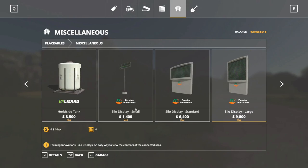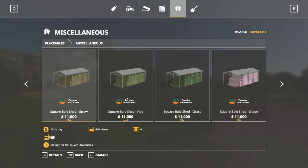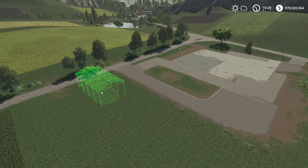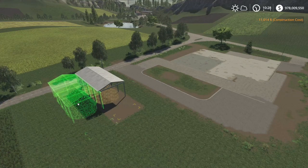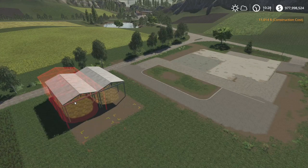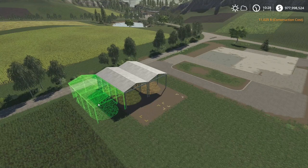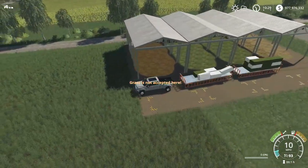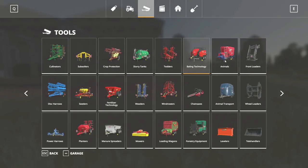Now we've got the bales picked up and we need somewhere to store them so we can just pile a bunch in there. This is a mod made by Farming Innovations - I don't think they're on console but they are on PC and they are amazing. They've got one for every bale, round or square. I'm going to place one of each of them - I always do this on pretty much every farm, place them all right there side by side to make them look like one whole building. Then we're going to pull our bales in there and after that we'll be ready to get the TMR machine and start making some cow food.